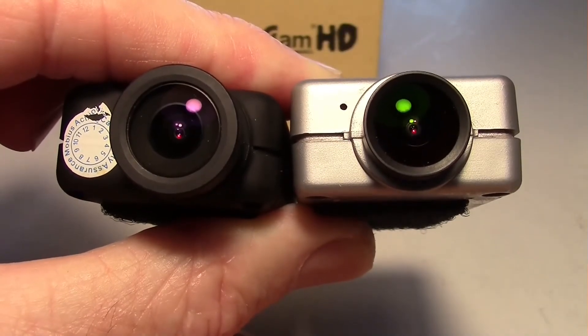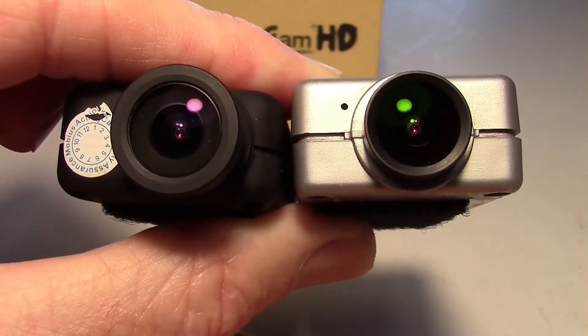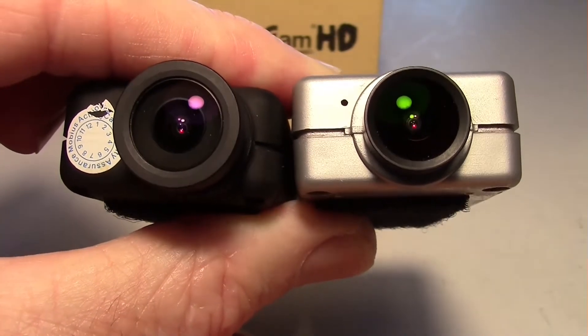Here's what the lenses look like — the Mobius is on the left and the RunCam is on the right. They're both wide angle lenses.